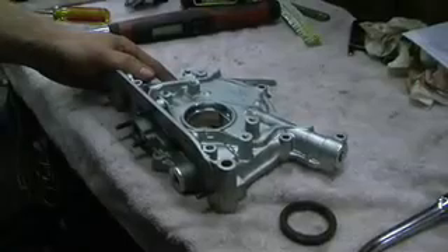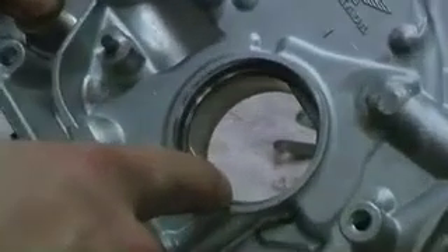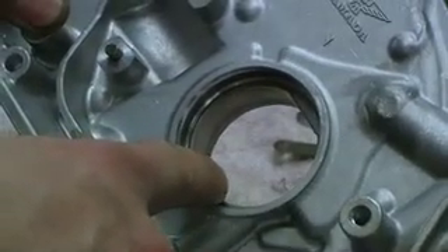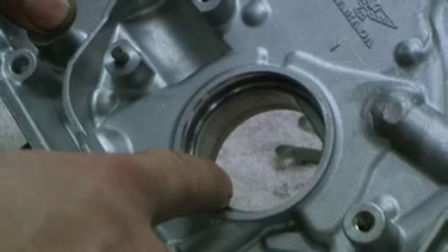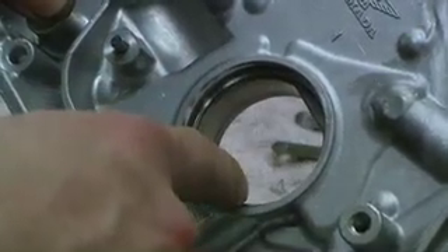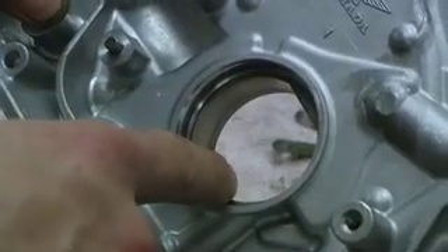The last thing we need to check for clearances is the rotor oil pump rotor to crankshaft clearance. When blocks are sleeved, they are line honed, and it sits the crank up further into the block. So what we need to do is check the clearance between here and the crankshaft and make sure it's equal all the way around. If it's not, it can cause undue stress on this gear and the rotor and actually cause the oil pump to break over time.